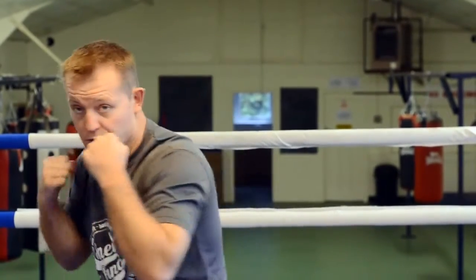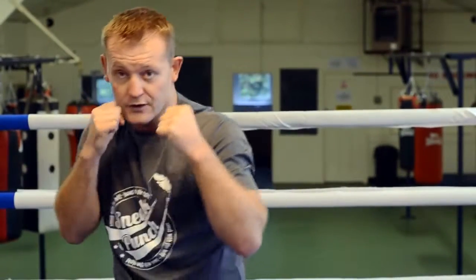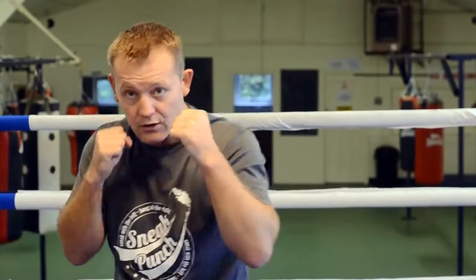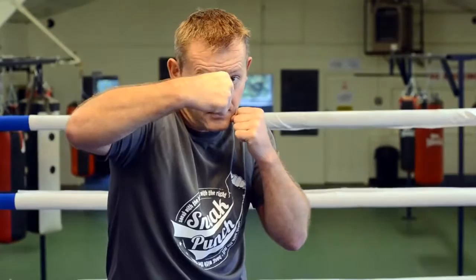For some people you can do this, but you're going to end up slapping. So you want to take it in long, make sure it's with the knuckle part of the glove. I do it quick and short. So if you're in close, just round to the side, over the top.